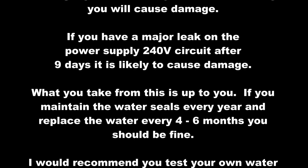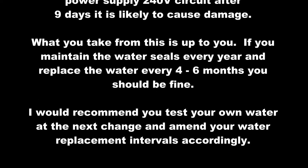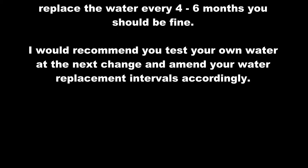What you take from this is up to you. If you maintain the water and replace it every 4 to 6 months, you should be fine. I would recommend you test your own water at the next change and amend your water replacement intervals accordingly.